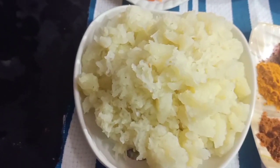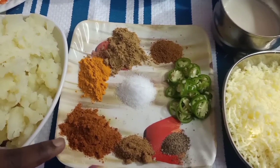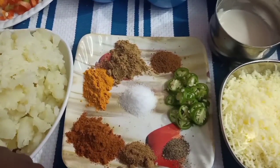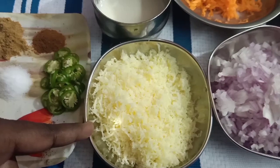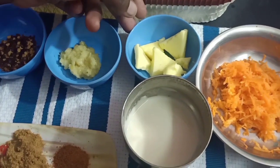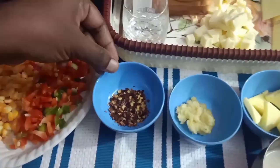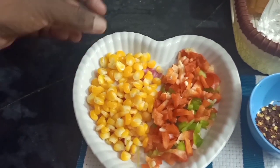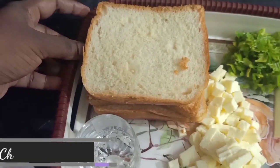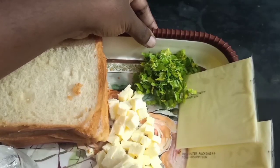2 medium size bread pieces. Add 2 mozzarella cheese, add some carrot, add maida slurry, mix it in the paste, chilli flakes, 2 colors, 4 bread slices, a little vinegar, and cube-cubed paneer.